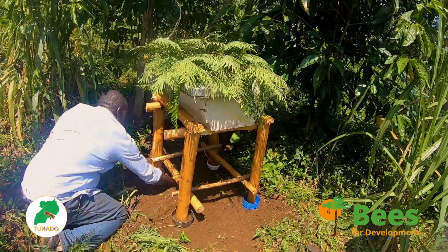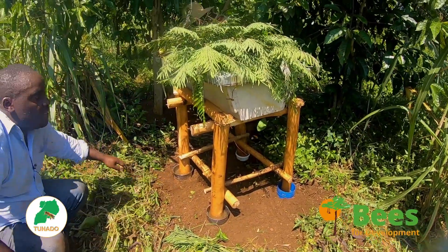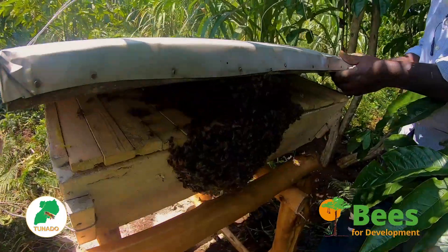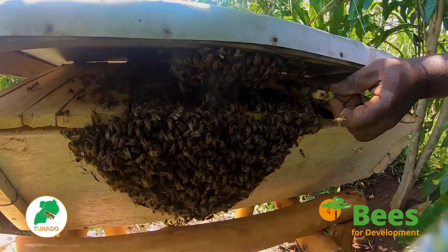Four, pay attention to the distance between one hive and the next — crowding reduces the chances of all becoming occupied. Five, timing: bait and sight hives during the swarming season.